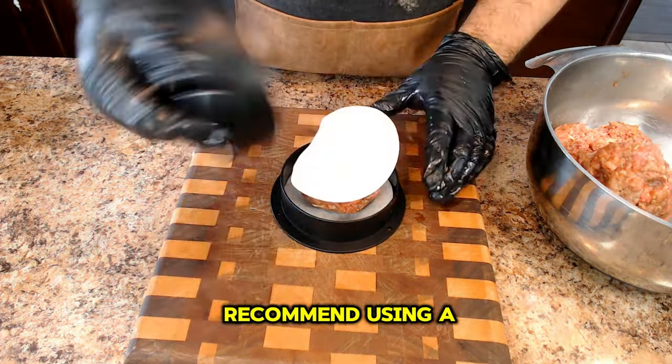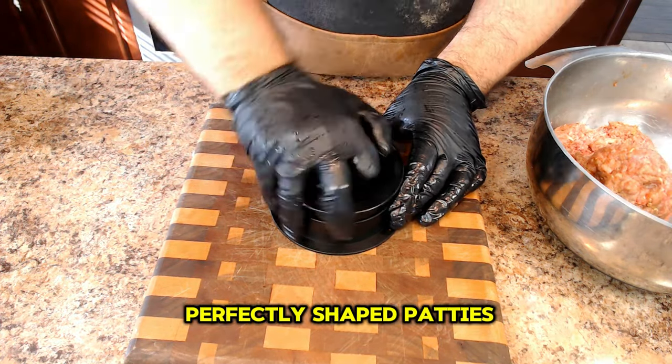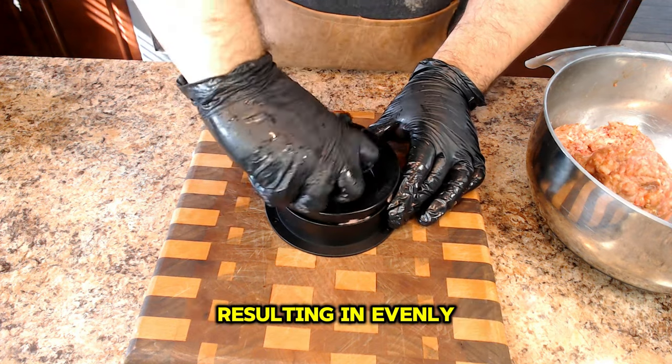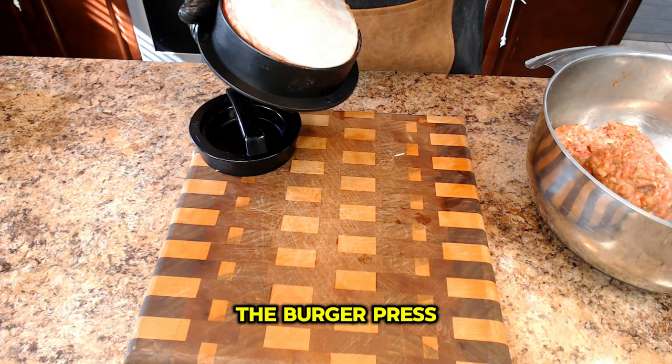That's why I recommend using a burger press. With a burger press, you can achieve perfectly shaped patties with consistent thickness, resulting in evenly grilled burgers. Check the description below for a link to the burger press.